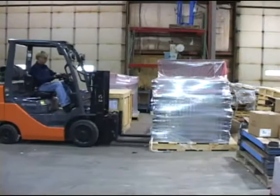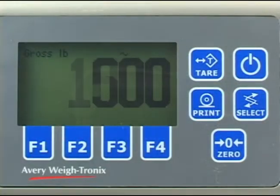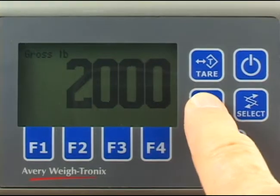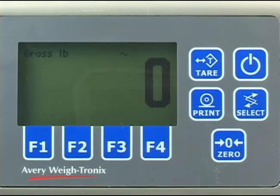Zero the scale. Lift the pallet you want to weigh — the screen shows the weight of the pallet. Press the print key to send this information to a connected peripheral device. Remove the pallet and press the zero key if you need to zero the scale.